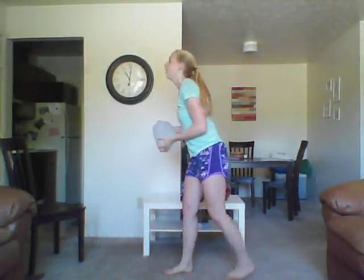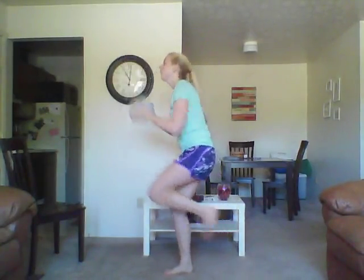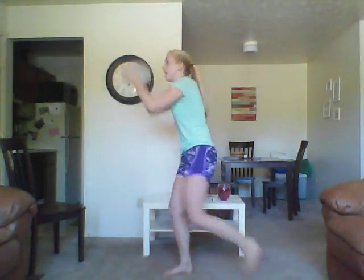This is an arm killer. So if you need to, drop the weight. But do as many as you can before you drop that weight.